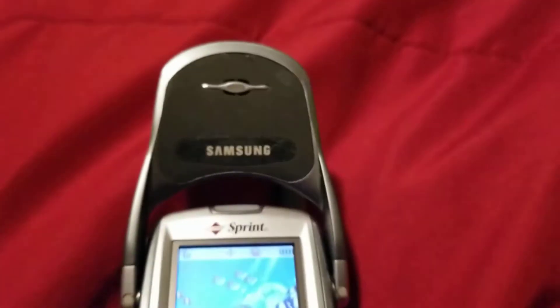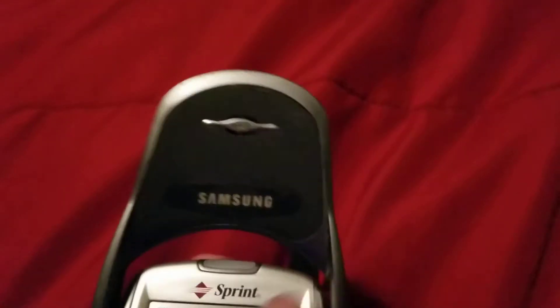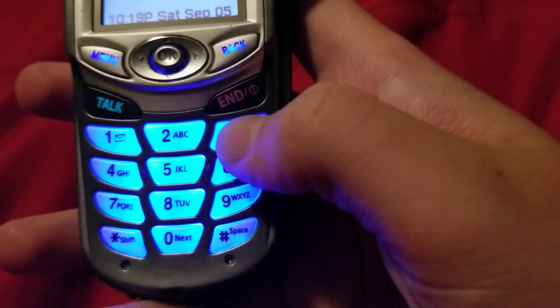Opening it up, you have your speaker — your internal speaker. Samsung brand. And like I said, plus a rubbery keypad.